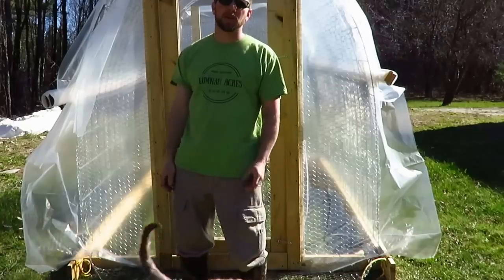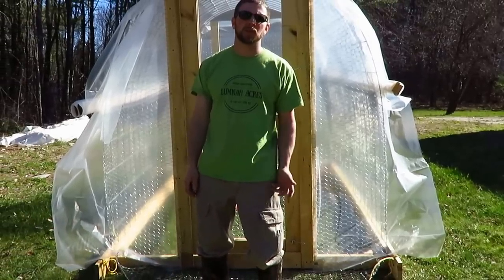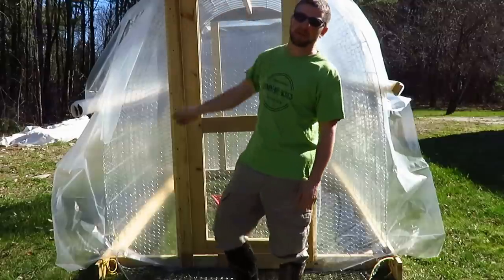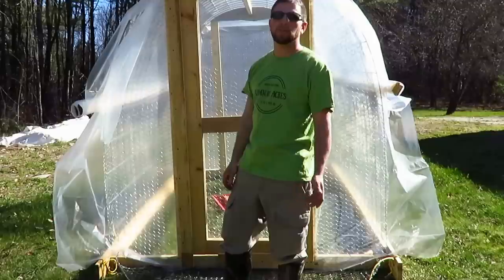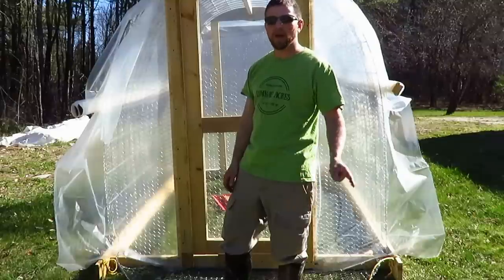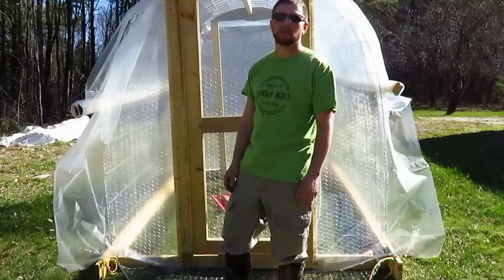I'm still going to be making one more chicken tractor. The last one I'm making is for the meat birds. I don't plan on putting any more greenhouse plastic on the next one — it should be warm enough by the time the meat birds go out. I'm just going to have a tarp over a lot of it. I'll make a video and an update on that one when it's all together — that should be coming out in another week or two.